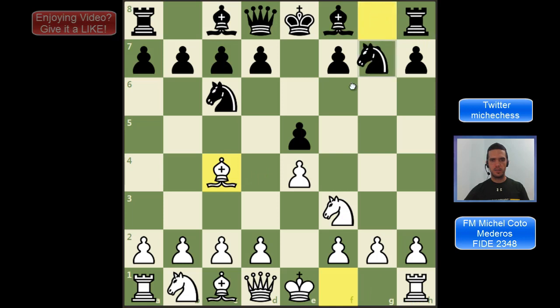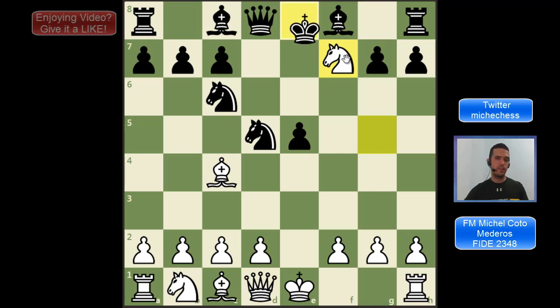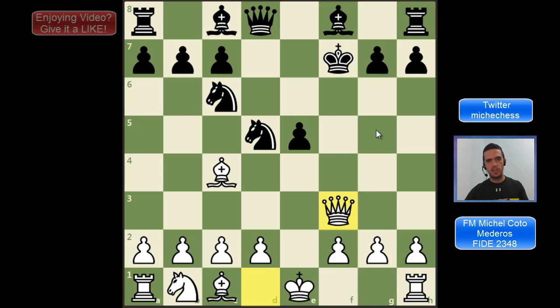Now let's see one of the main lines: Nf6, the Two Knights Defense. Here we have ways to play like d3 or Nc3 and it is going to be fine — probably a slow game, more or less equal — but there is this aggressive line with Ng5, which I think is very strong, and then we are getting at f7. The only move for black is d5, then we capture, and again the only move for black is Na5. There is the famous variation where black captures the pawn on d5 and then we play the Fried Liver Attack with Nxf7. After Kxf7 we play Qf3 check. We are not going to study the Fried Liver in this video, but in general white gets a very good position and good compensation — or in general a clearly better position — being a piece down.